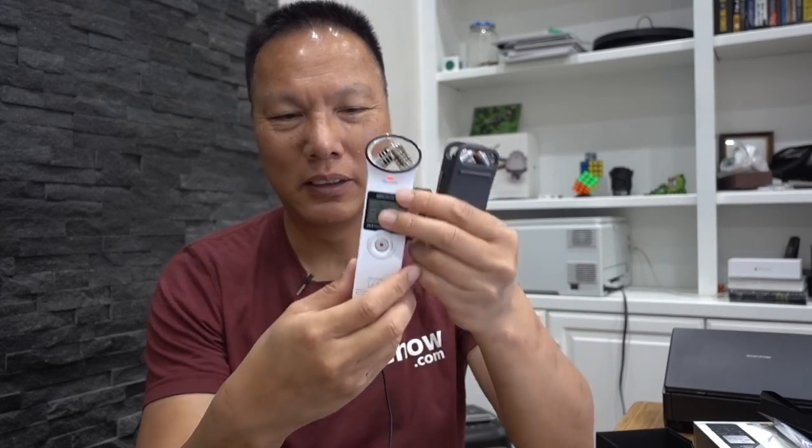Now, the main advantage of this, besides its size, is that it has 16 gigs of memory built in, whereas the Zoom comes with a 2 gig micro SD card, which I generally replace because I find 2 gig to be pretty limiting. This comes with 16 gigs, meaning at its highest resolution of 96/24, I can record 7 and a half hours — much better than the one hour you get with a 2 gig card.